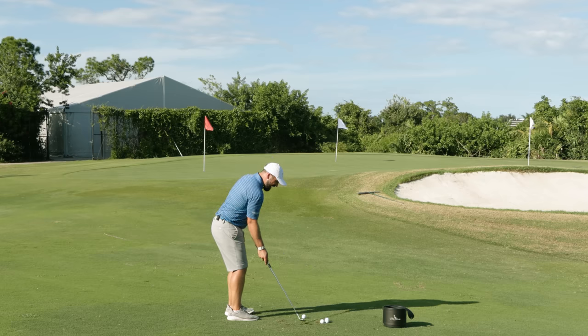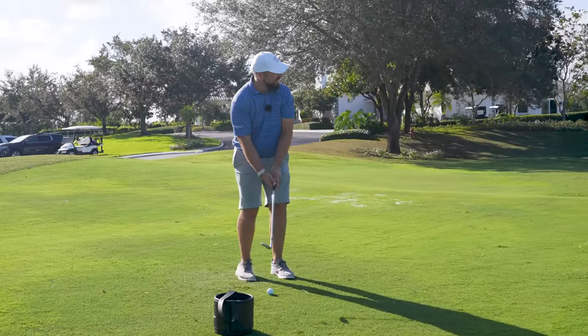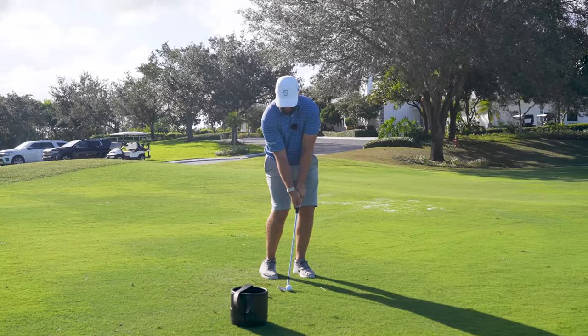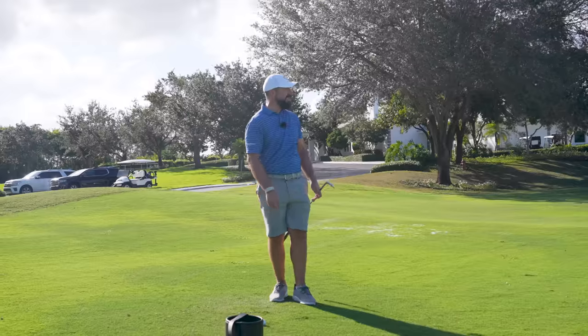Hopefully we're going to be able to show you guys how you can play the shot as well. Now if you are new here, make sure you hit that subscribe button — this is your center for golf coaching — and get down into those comments below and let us know the types of videos that you want to see. Hit it — oh, it's just too firm with spin.